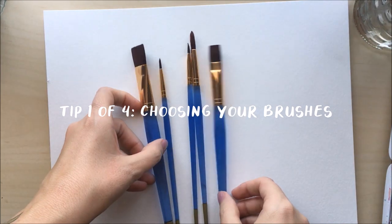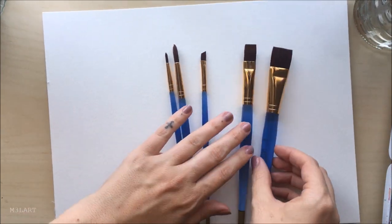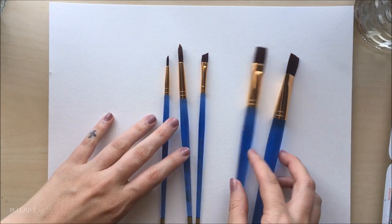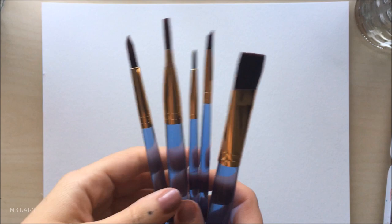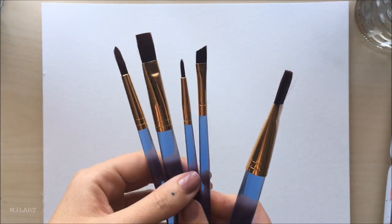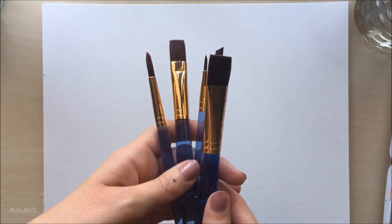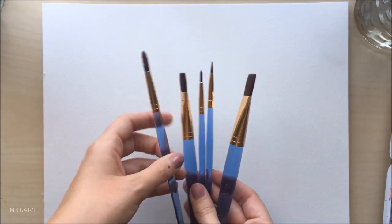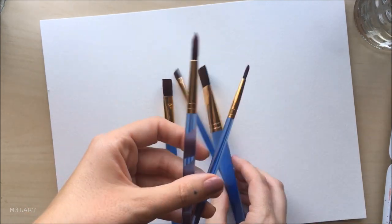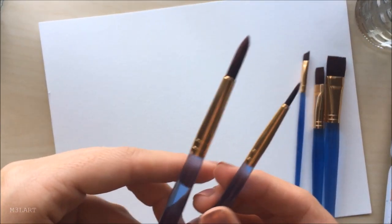Before I jump into the tutorial I have a quick tip for you that really improved my painting in general, but especially with painting hair. When we first start out most of us will get a set of different paint brushes like this, and with watercolors most of us will gravitate towards the round brushes because you can pretty much do everything that you need to do with them. I'm definitely guilty of buying a big set like this and then only ever using one or two brushes.